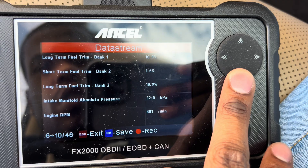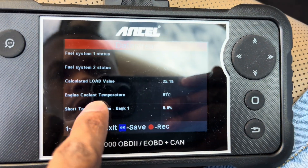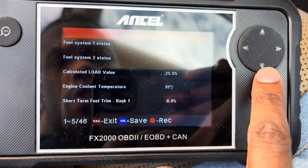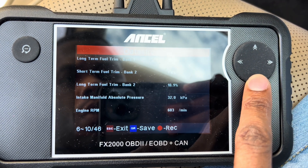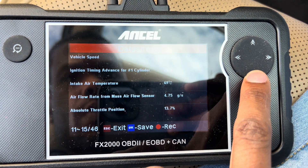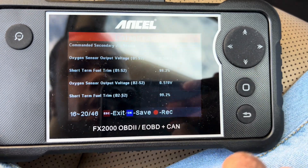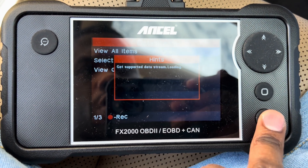So engine coolant temperature is 91 degrees, RPM, ignition timing advance cylinder, and vehicle speed — that's just like the live data and everything like that.